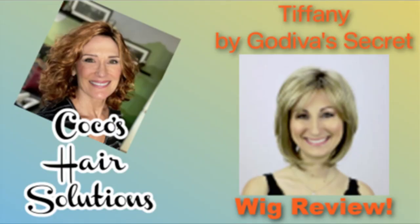Hi everyone, welcome to my channel. This is Coco's Hair Solutions and I'm Coco. Today we're going to look at a young lady named Tiffany from Godiva Secret Wigs. Tiffany is another bestseller and we're going to look at her in two colors: Almond Roka and Silverstone.